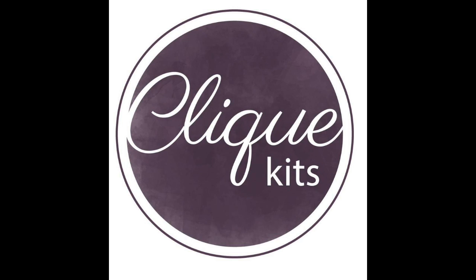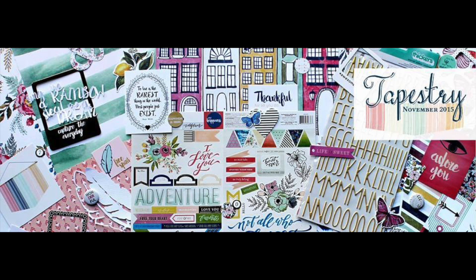Hi, it's Melissa and welcome to another layout for Clip Kits. I'm using the November Clip Kit again and it's called Tapestry. It's very, very beautiful.